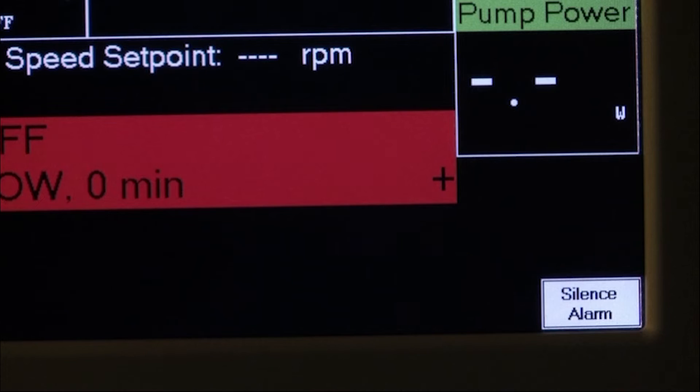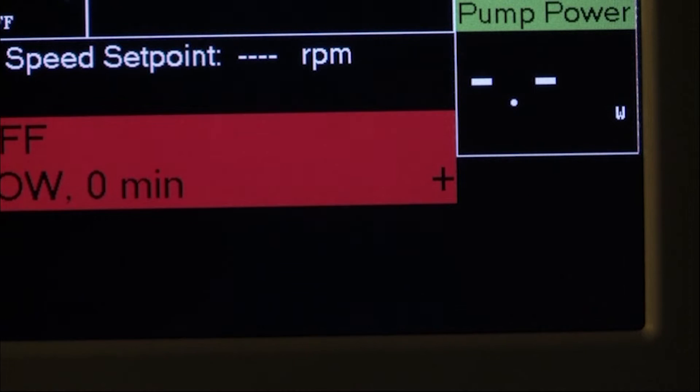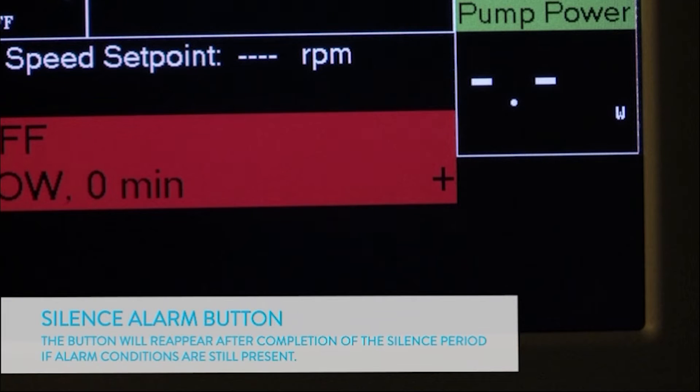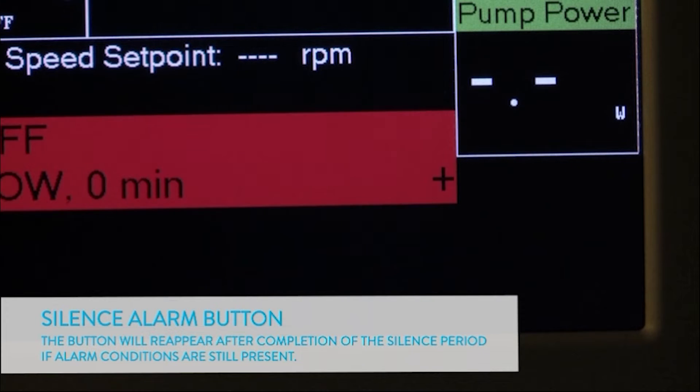The plus sign on the alarms banner indicates that additional alarms are active. They can be viewed on the alarm screen. The hazard alarms can be silenced for two minutes by pressing the silence alarm button on the lower right-hand corner of the screen. The button will reappear after completion of the silence period if alarm conditions are still present.